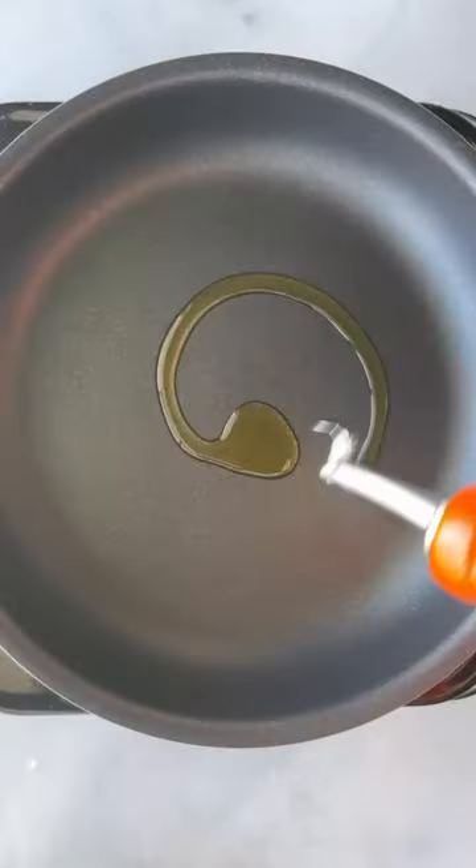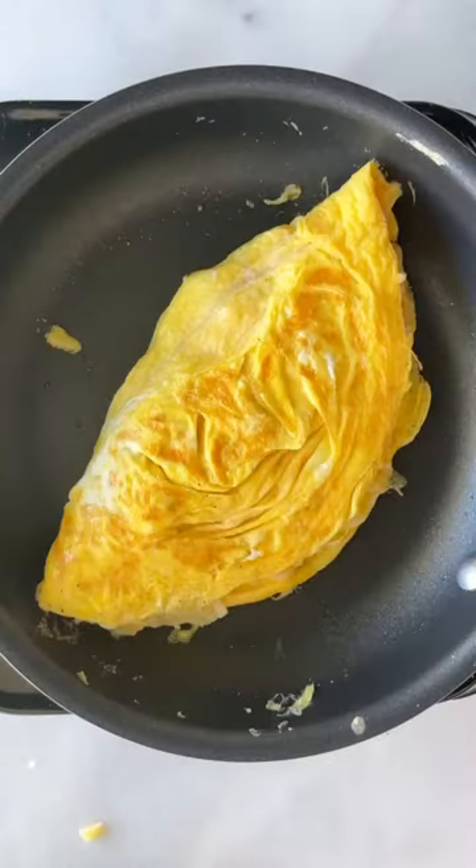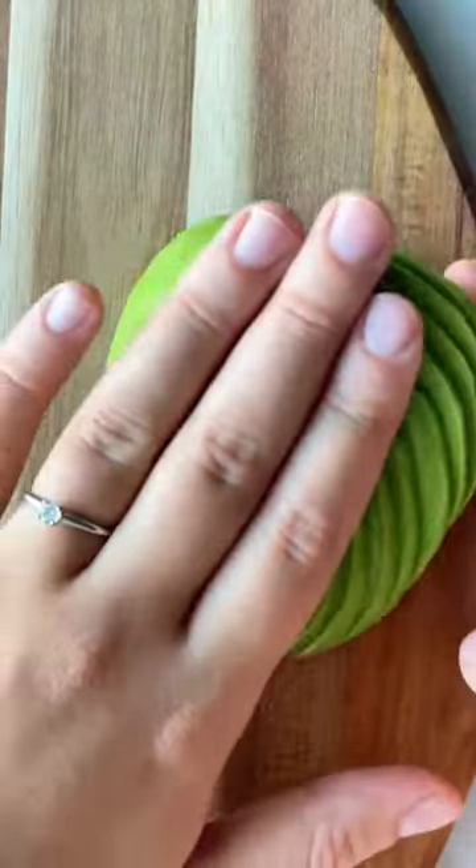For some extra crunch and texture, we're going to create a sesame crust on each bagel half, then cook the eggs, add the cheese, slice the avocado, and assemble everything.